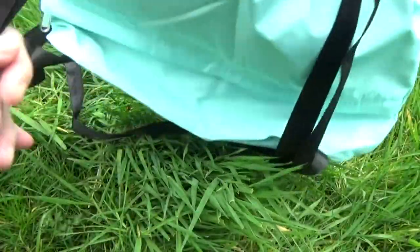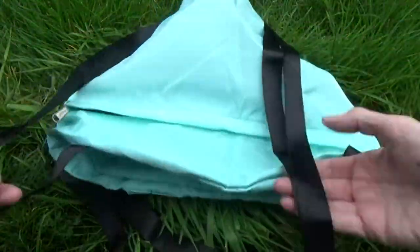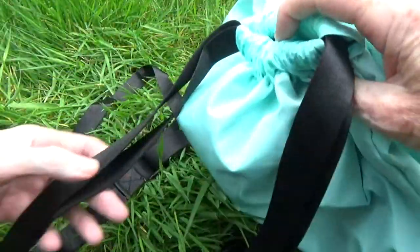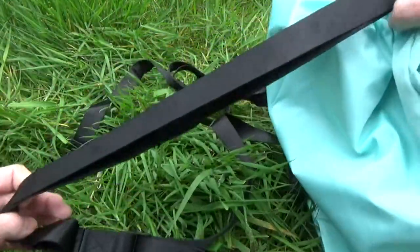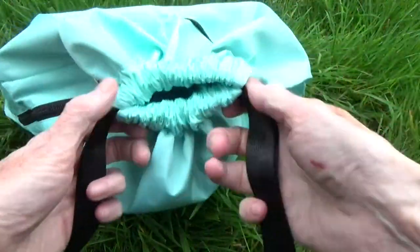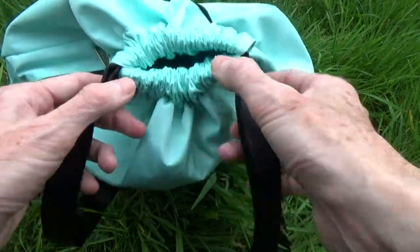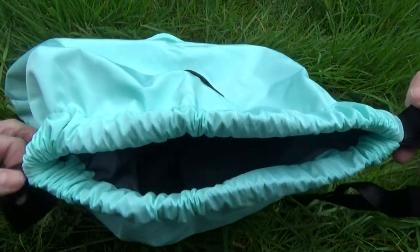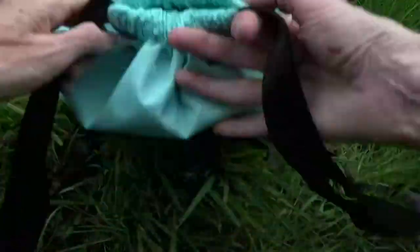The shoulder straps are fully adjustable via these ladder lock buckles. But you do have to be careful when adjusting the top to make sure that you don't get a loop within the shoulder straps, because it's designed so the shoulder straps and the closing drawstring are all in one rather than being independent. So if you don't get this closing quite right or pull a bit too much on one of these straps, you can end up with a large loop.